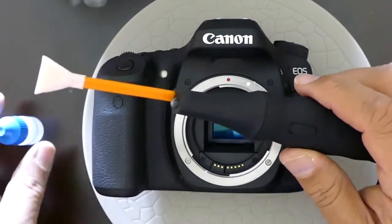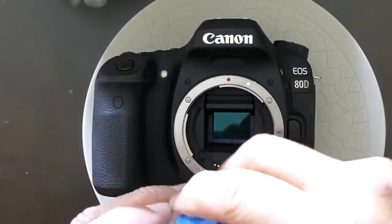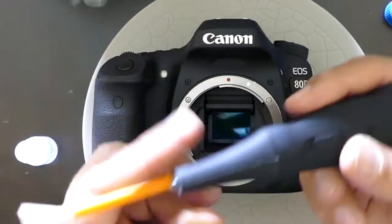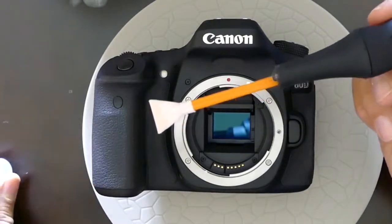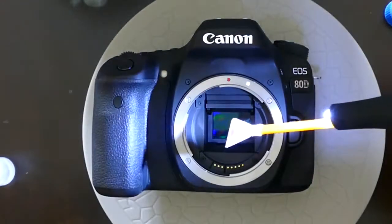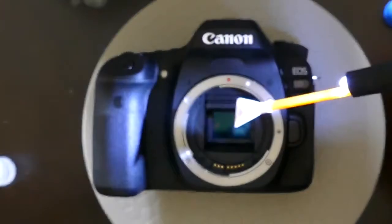I'll be using the DHAP 1.6x Orange from Visible Dust, using Vdesk Plus — the only compatible liquid with this device. What it does basically: you add two drops of liquid right there, then you turn the device on. You can see the lights, and then you can go inside the chamber area.